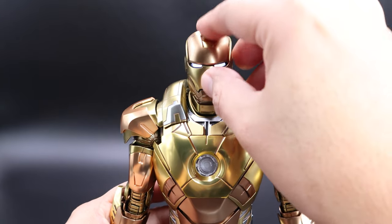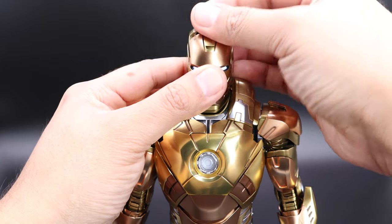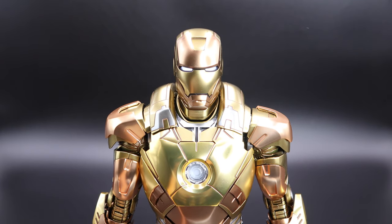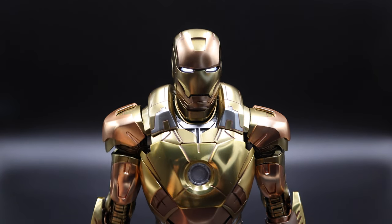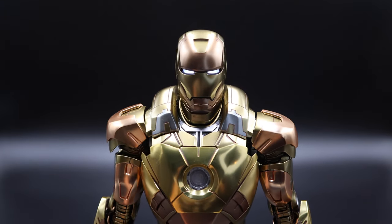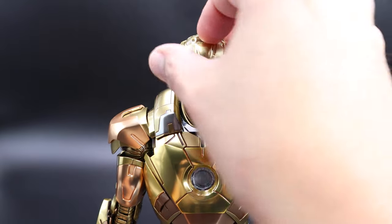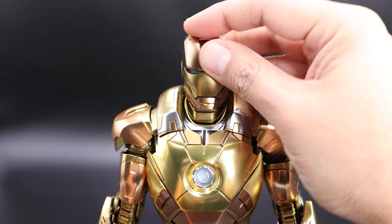Let me turn this on so you guys can see how bright it is. I'm going to turn off the lights so you can see the brightness and make your own judgment. I think it's good — it does the job. I kind of like it in the dark actually. So let me turn this off so I don't run out of batteries, put the cover back on — that's it.